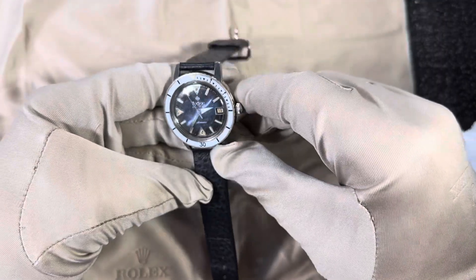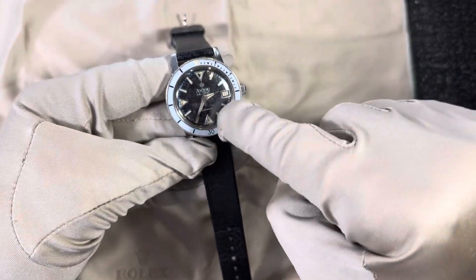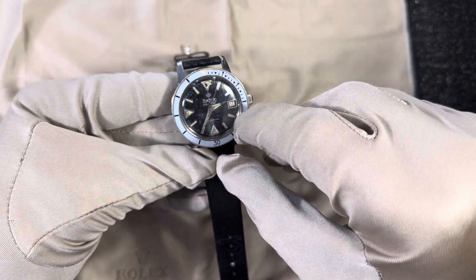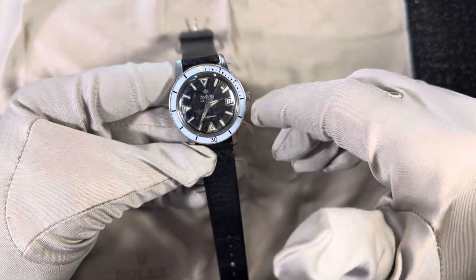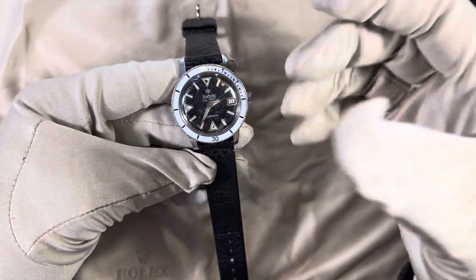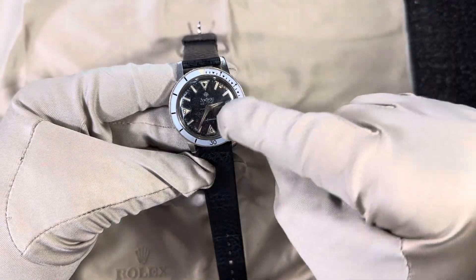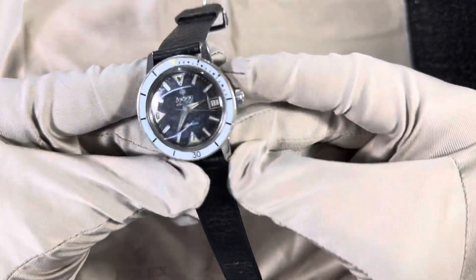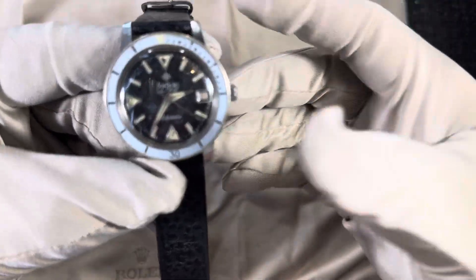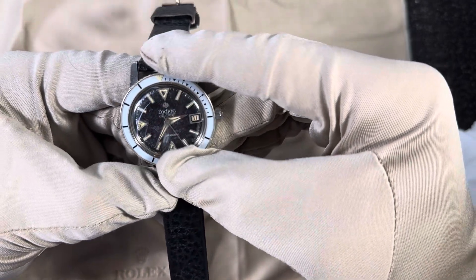This particular one, as you can see, has patina — even at the 12, some of the loom is missing. Throughout the dial you can see it used to be very deep black. Somehow, humidity — maybe this watch was in Florida for a bit, getting some sun — and it's changed the dial, not in a horrible way. The Zodiac Seawolf text is still legible.